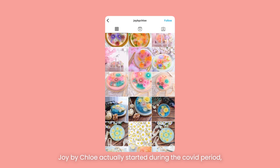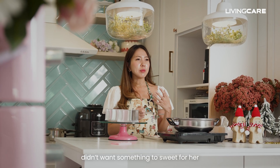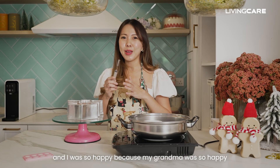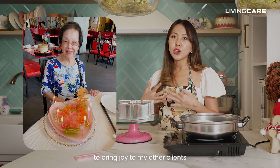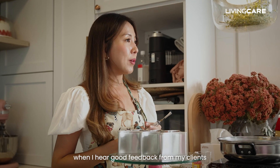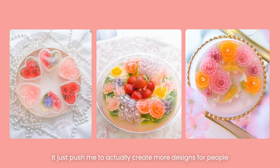Joy by Chloe actually started during the COVID period because I wanted to make a jelly cake for my grandma's birthday. I went for a jelly cake making class. I didn't want something too sweet for her so I decided to tweak it, and I was so happy because my grandma was so happy to receive my very first creation — the floral jelly cake — and that actually inspired me to bring joy to my other clients. I named the business Joy by Chloe, and I'm so happy when I hear good feedback that the jelly cake is not too sweet and their parents like it a lot. It just pushed me to create more designs for people.